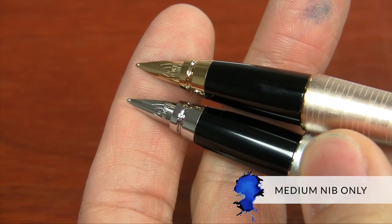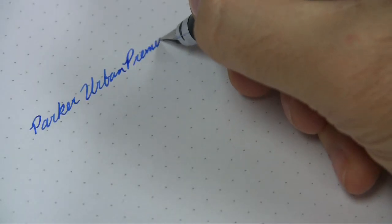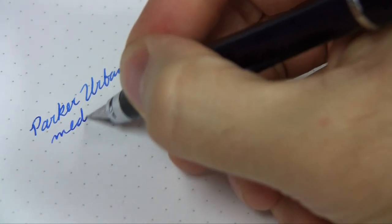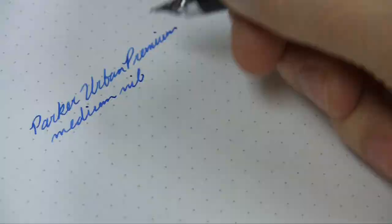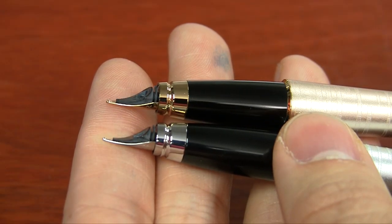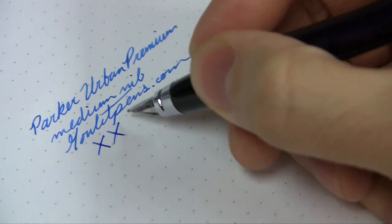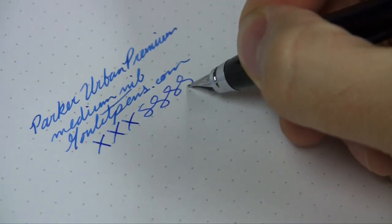There's only one nib option available on the Urban — it's a medium-sized nib. And because Parker's a European brand, their nib is going to be a little bit broader than maybe some Japanese pens. It's going to be similar to a Lamy or some other European pen brand. It's going to be a pretty smooth nib, and the flow is pretty wet and fairly consistent. It has a little bit of a sweet spot to it, but it's never been anything that's really bothered me — you can get used to it pretty easily. If you're familiar with the Parker IM at all, it's the exact same nib used on the Urban.